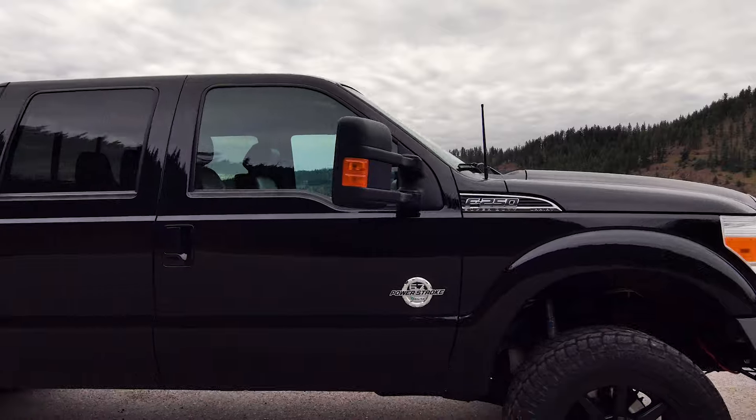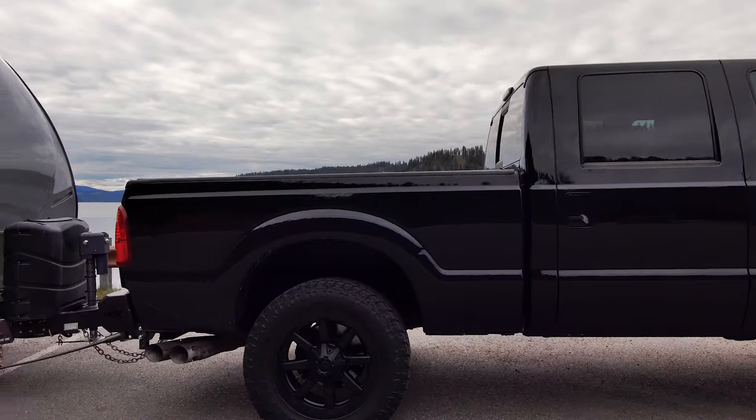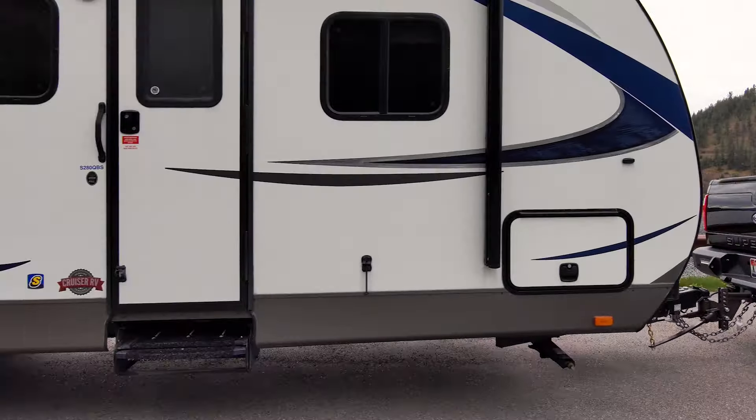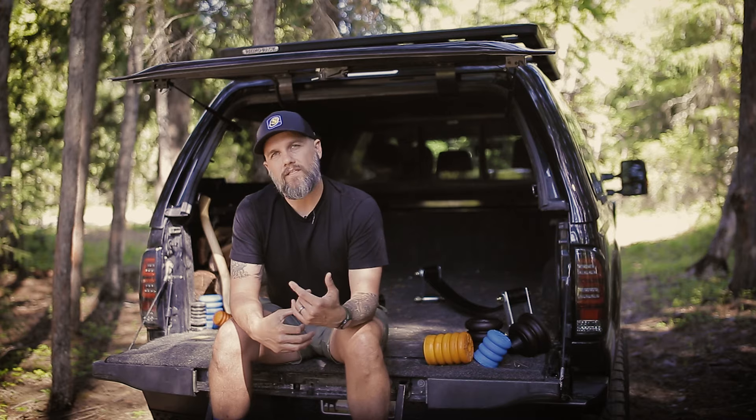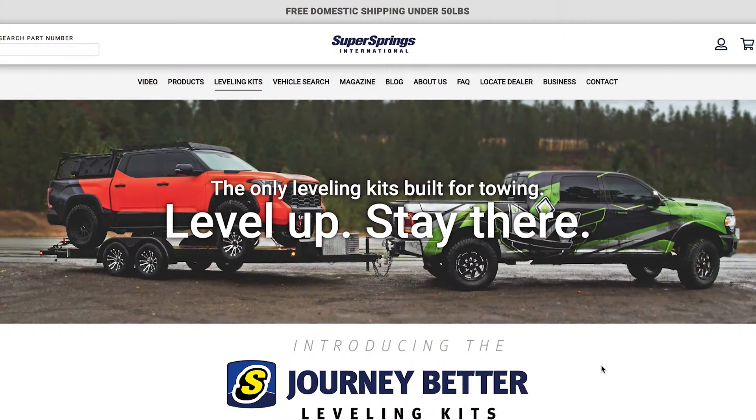When you get your truck level, you can add bigger tires and keep it level even when you're towing the boat, camper, or a bunch of firewood. To see if we have a Journey Better leveling kit for your truck, check out the link in the description below or go to our website.